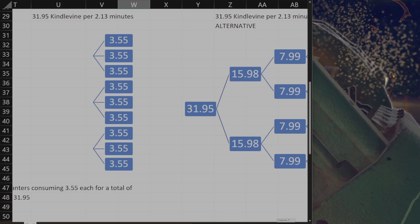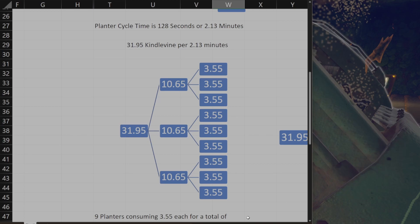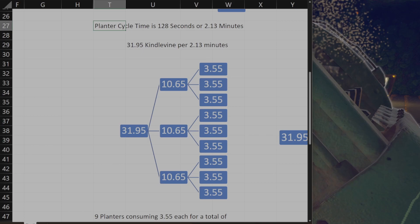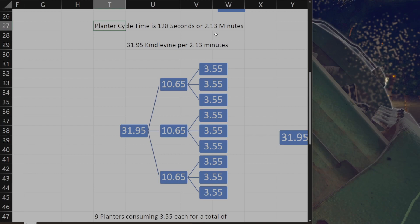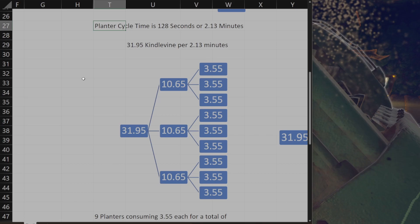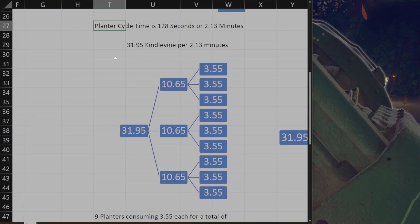The reason the number is a little bit odd is because if you look at the planter cycle time, it's actually a strange number — it's 128 seconds, which is 2.13 minutes. So you get four — or at least one kindle vine out of it — and it's almost 32.